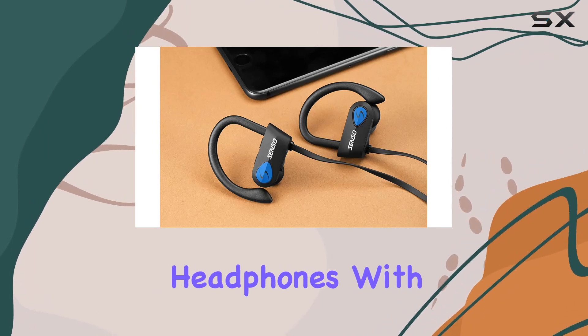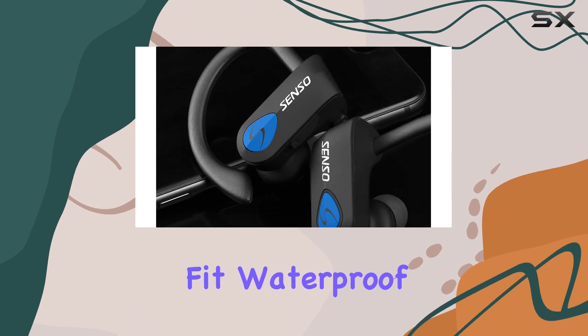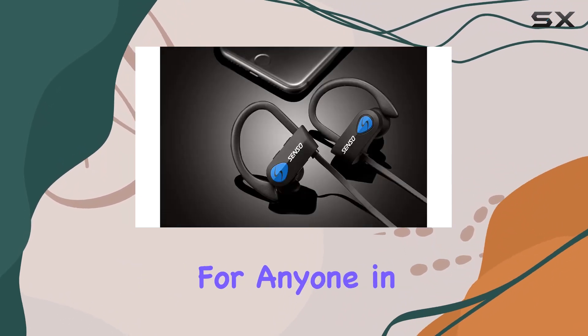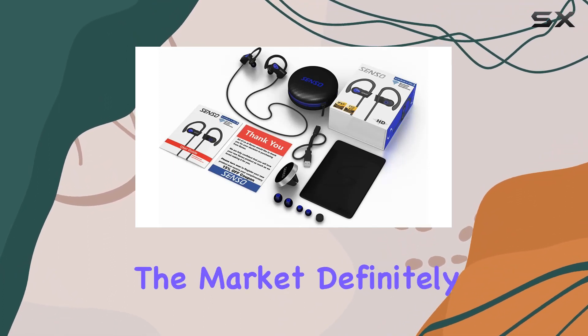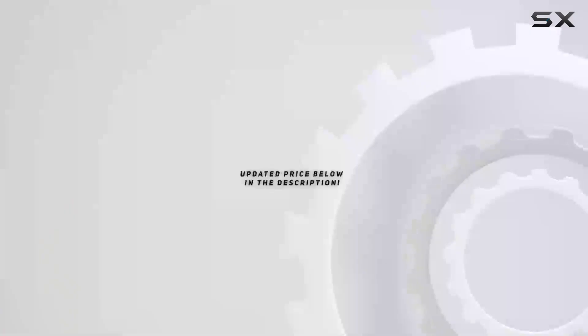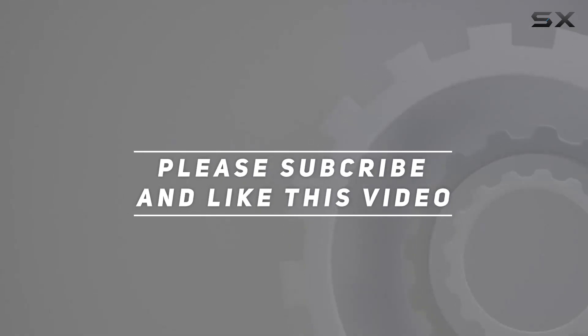In conclusion, the Senso Bluetooth headphones, with their combination of true HD sound, comfortable fit, waterproof design, and impressive battery life, make them a solid choice for anyone in need of reliable wireless sports earphones. So if you're in the market, definitely consider the Senso IPX7 model. Check out the video description for the updated price, and thank you for watching!